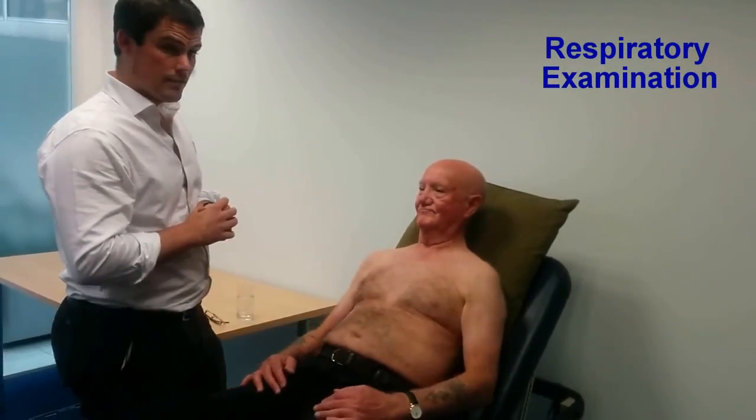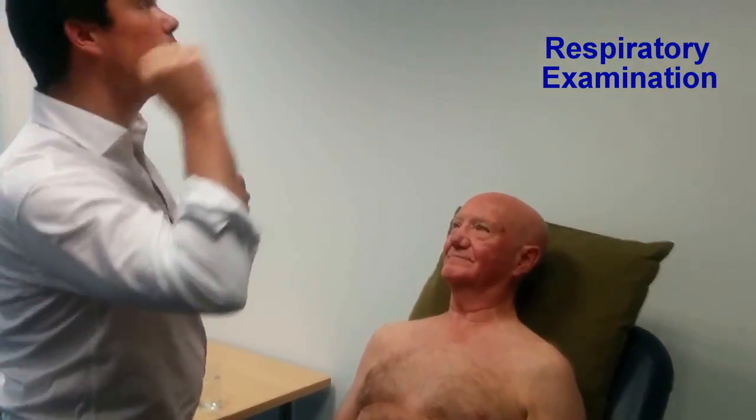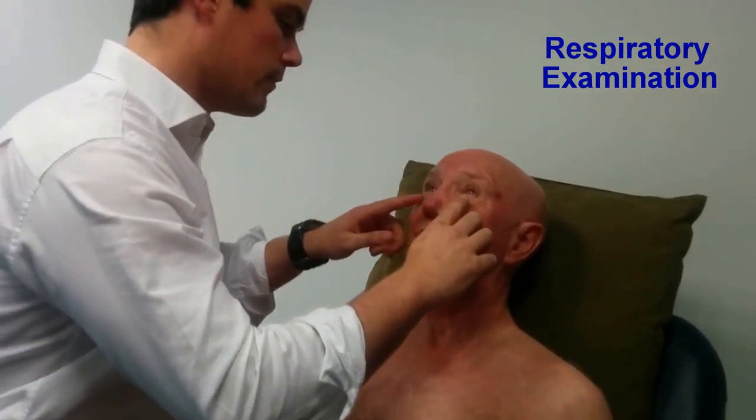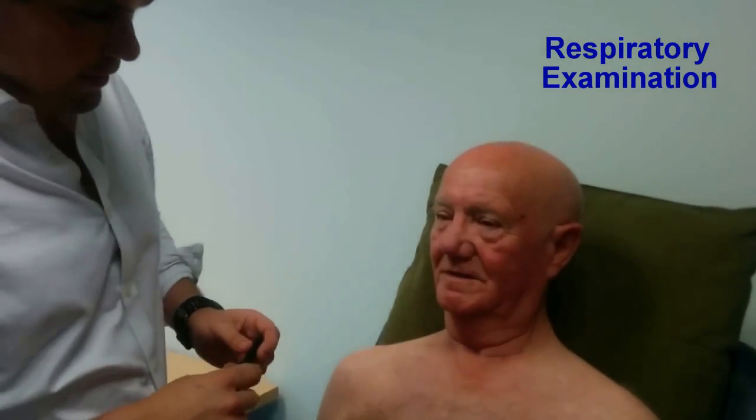I'm now going to move on to examination of the face. I'm just going to press down your eyes — can you look up towards the ceiling? I'm looking for conjunctival pallor, which looks normal. Looking at the mouth, there's no peripheral cyanosis around the mouth. Do you mind opening your mouth and lifting up your tongue? There's no central cyanosis under the tongue.